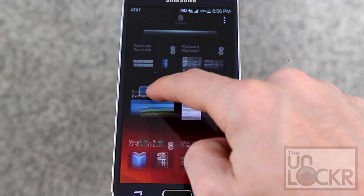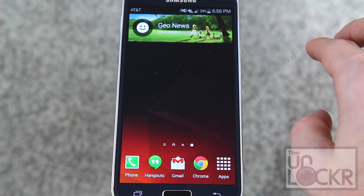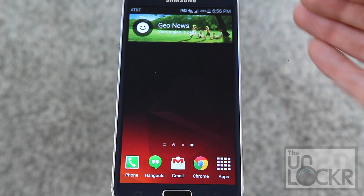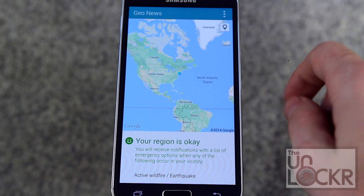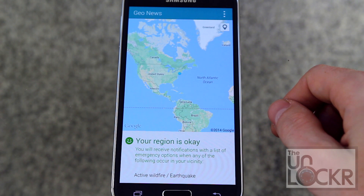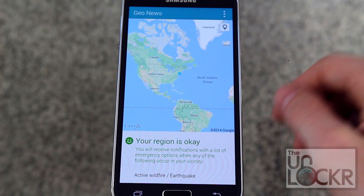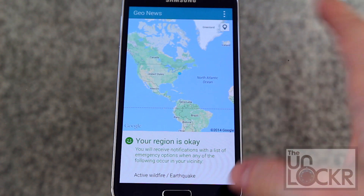Next we have GeoNews. If you drop it down, you'll see it says my region is okay — which is great. Basically it gives you information on where you are, whether there are active wildfires, earthquakes, or other things you need to be aware of geologically or environmentally. Not sure how useful that is, but it's there, and tapping on it brings you into the app to see more information.